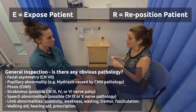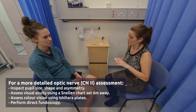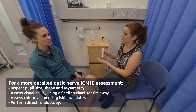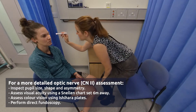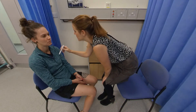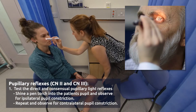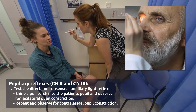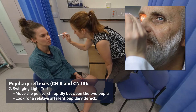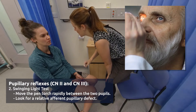So first of all, I'm just going to be shining a light in your eyes. If you can just pick a point along the back wall and just focus on that point for me. I'm now going to swing the light from eye to eye — again, if you can focus on the point behind me.